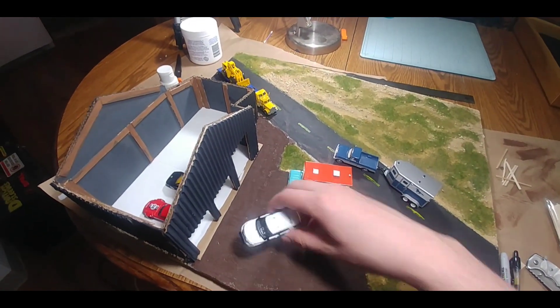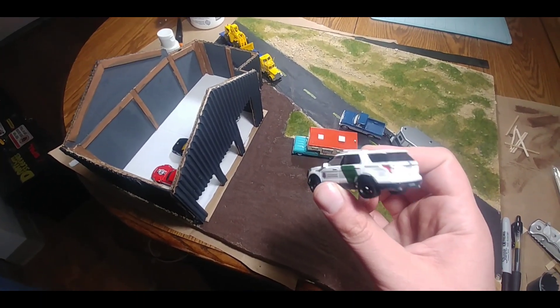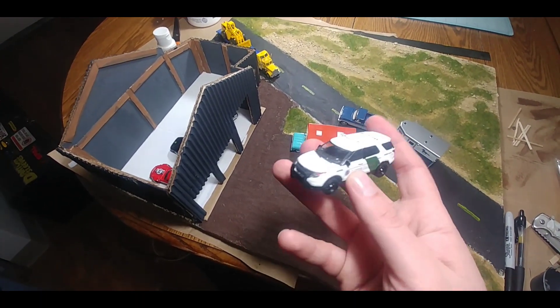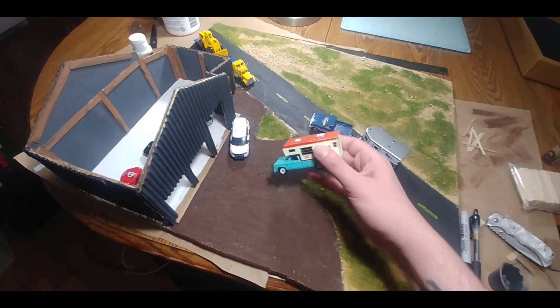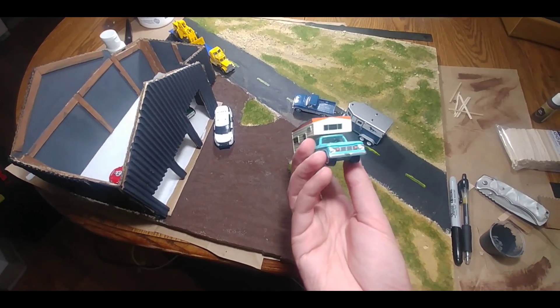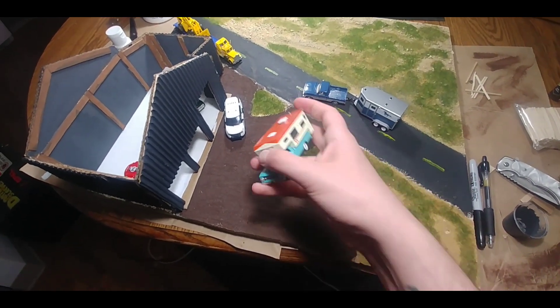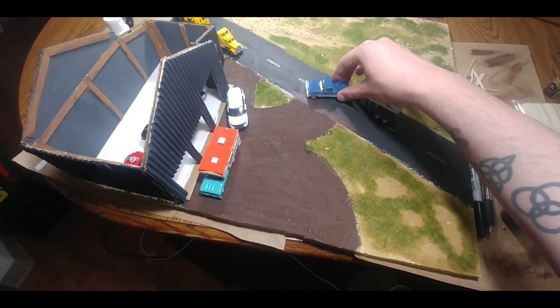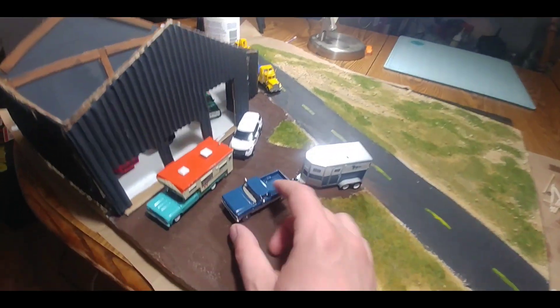Here are some of the Greenlight models I just got. I've got the Ford SUV — this is the Border Patrol version. These are really cool, super detailed. I like this one a lot. I've got a 1965 Dodge with the Winnebago Camper. The hood opens up and you've got the Competition Orange in there — very cool. And then you've got a Ford F100 with horse trailer.